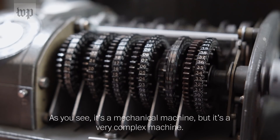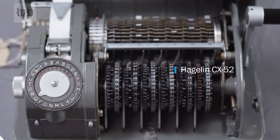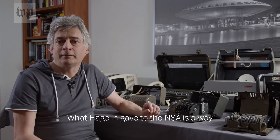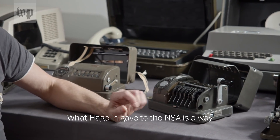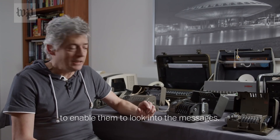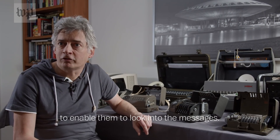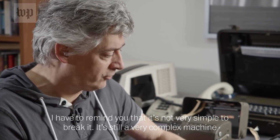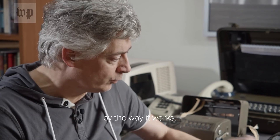As you see, it's a mechanical machine, but it's a very complex machine. What Hagelin gave to the NSA is a way to enable them to look into the messages. I have to remind you that it's not very simple to break it, but it's still a very complex machine by the way it works.